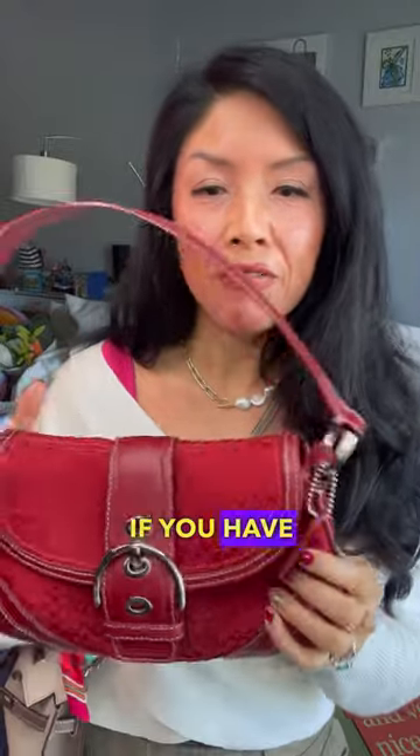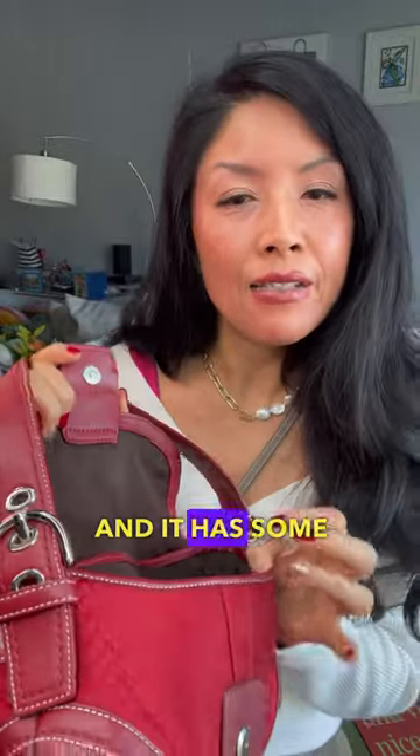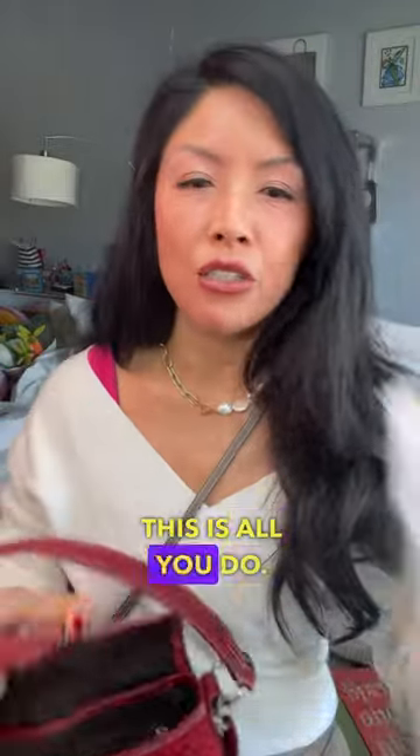Here's a handbag tip. If you have a vintage bag that has some odor in it — musky from being in the closet — or you bought it off eBay and it has some kind of odor, this is all you do.